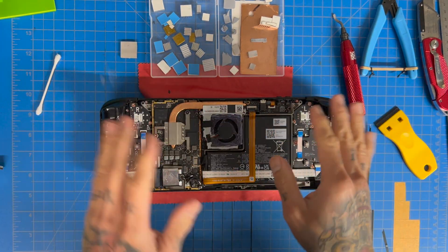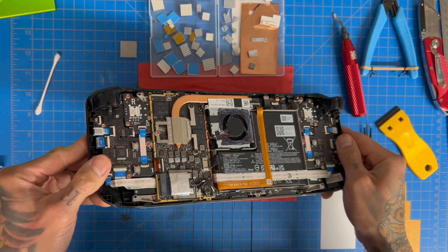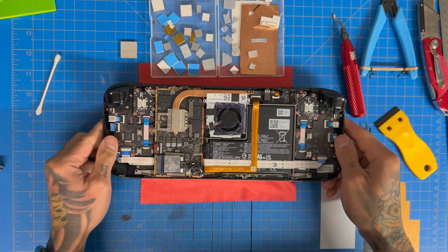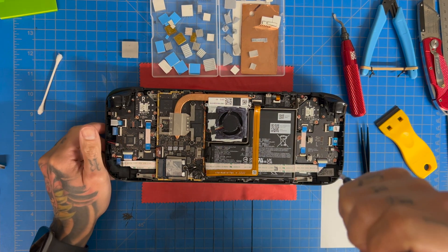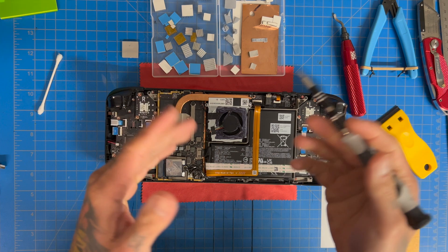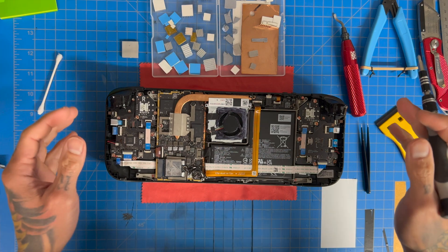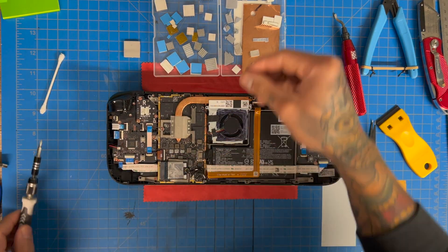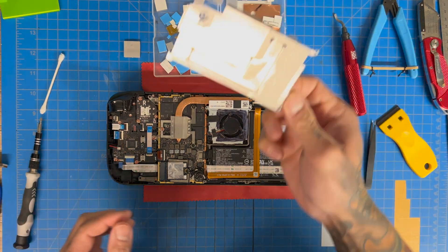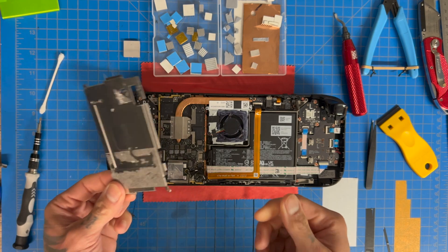What's up guys, we're back here with the Steam Deck and I just want to go over what the thermal pad mod actually is. I'm going to apologize for the noise in the background — it's the printer, nothing I can really do about it. So: thermal pad placement. If you've seen my previous videos, I always talk about thermal pads, and whether you should do a thermal pad mod with or without the fan mod.